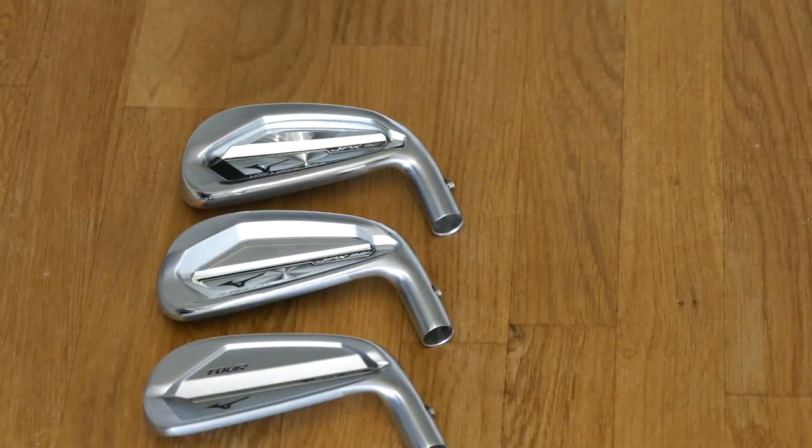Hot metal. Hi guys, Jay Smith here at Dan of Bray Golf Range in Suffolk. It's JPX 921 Hot Metal time.